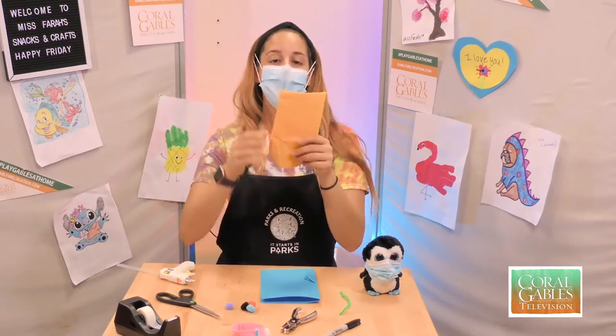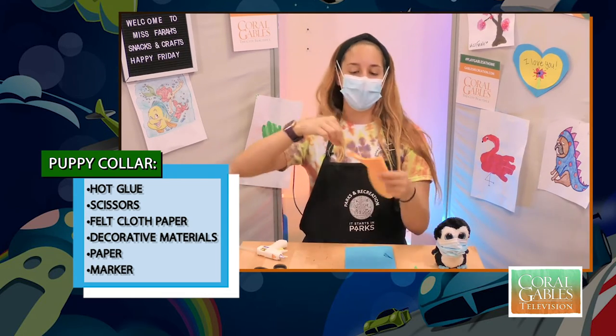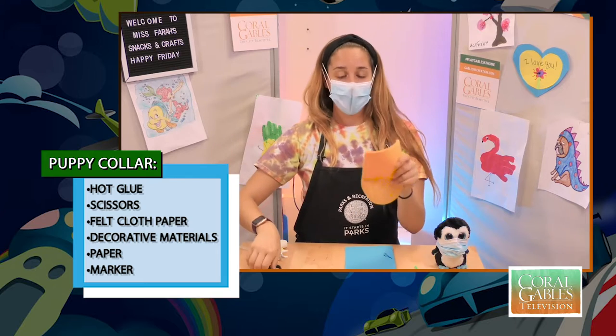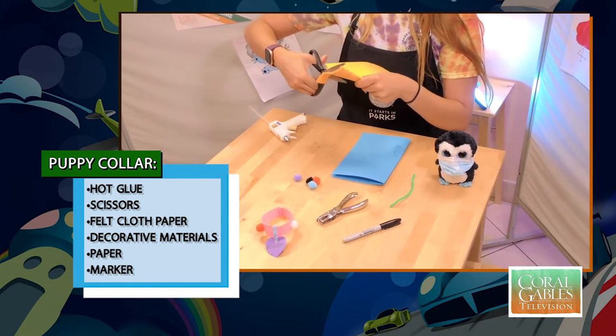Right now I'm using a hand puppet made of felt. If you don't have a hand puppet, you can buy actual felt and just stitch it together. What I'm going to do is go ahead and give this a quick little cut — I'm going to cut the bottom half of the puppet.